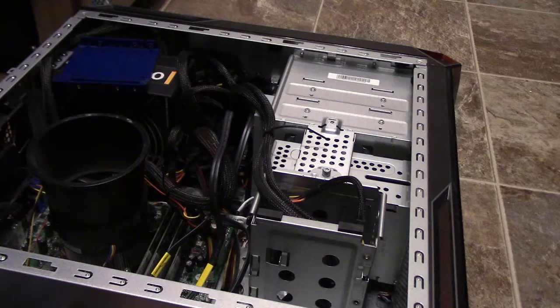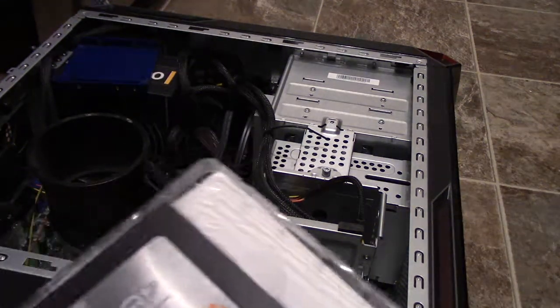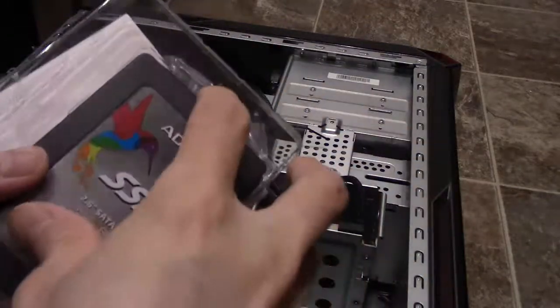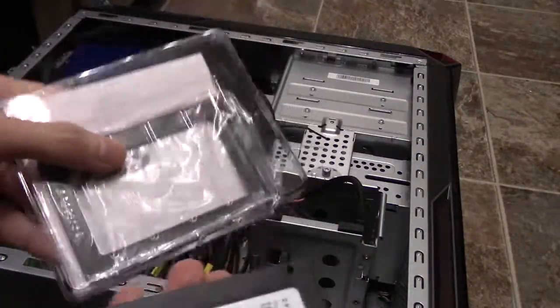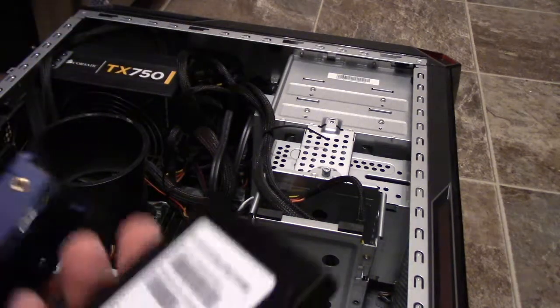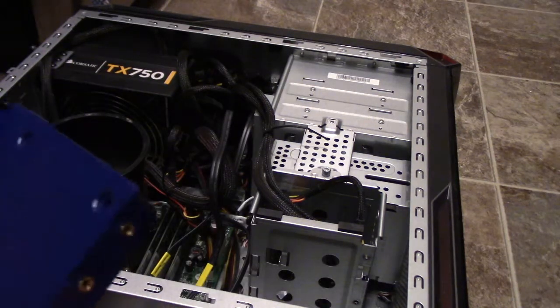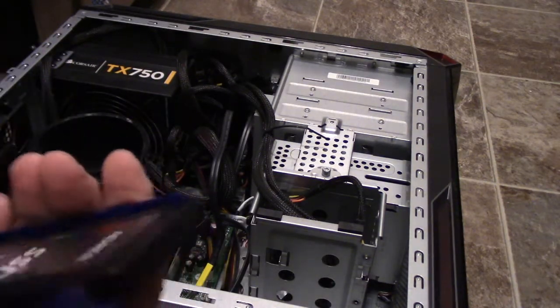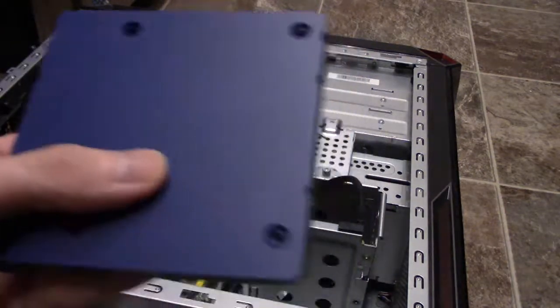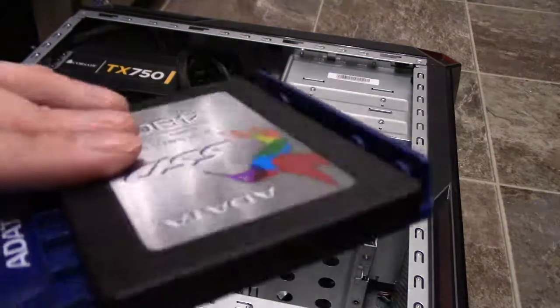First things first, let's put in the SSD. I'm going to unbox it right here. SSDs are great for increasing the speed of an older computer, or even a new one. This bracket is just to make it fit into the drive bay a little bit better. So I'm going to screw this in and I'll be right back.